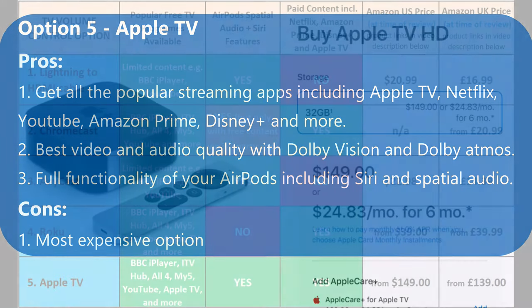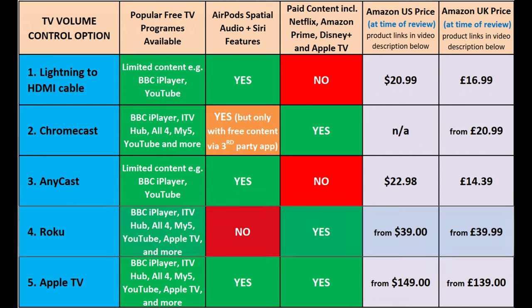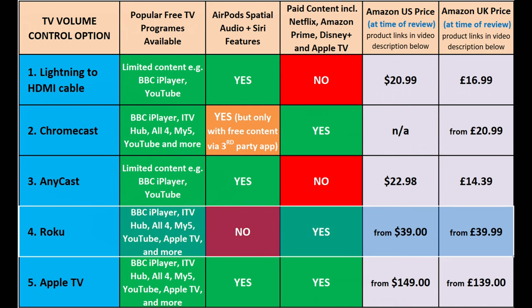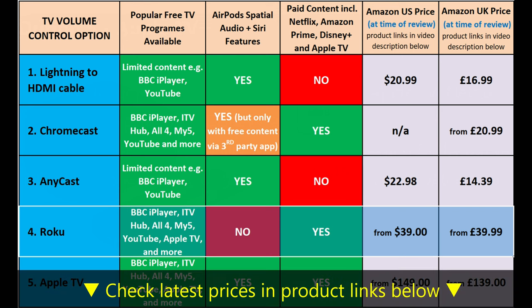You may have noticed that I haven't mentioned Amazon's Fire TV streaming stick here, and that's because at the time of this video I couldn't find any volume control options for AirPods for it. My favourite option from this list has to be the Roku streaming stick, because it's very simple to set up and use and gives you a wide choice of content to watch. You could also buy the Roku Stream Bar instead, which combines the functions of the streaming stick with a TV soundbar, which in my experience is very good for the price.